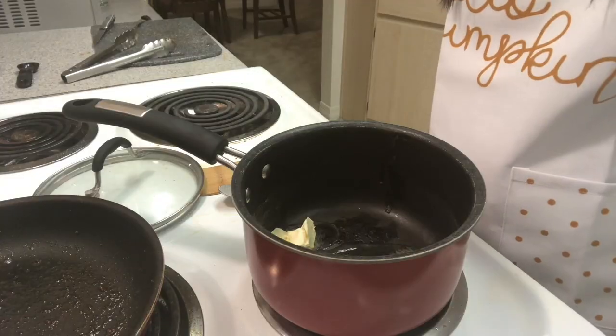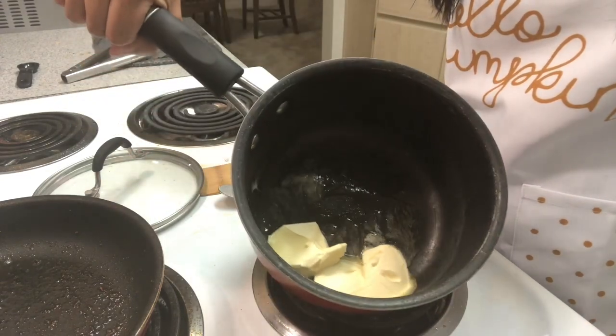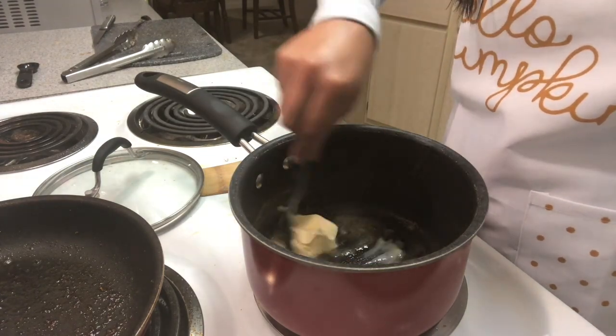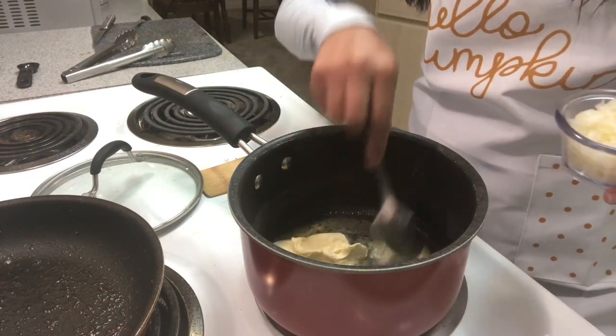Now we're going to start making the gravy for the chicken pot pie. I'm going to take some butter — I would recommend a full stick of butter. I'm just going to free ball it a bit here. I'm melting the butter in the saucepan on heat five. I got about three big spoonfuls. I'm going to let this melt down completely first.